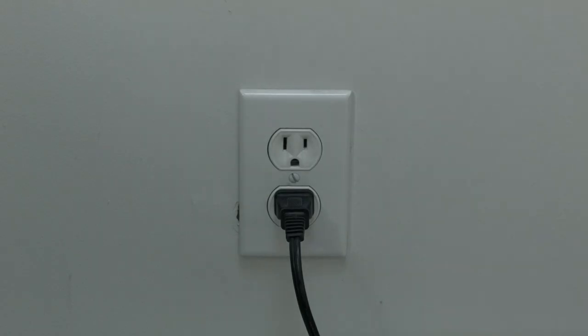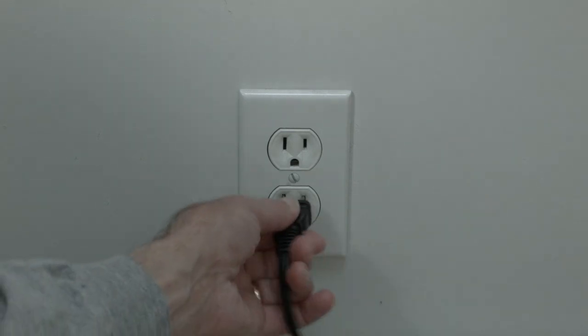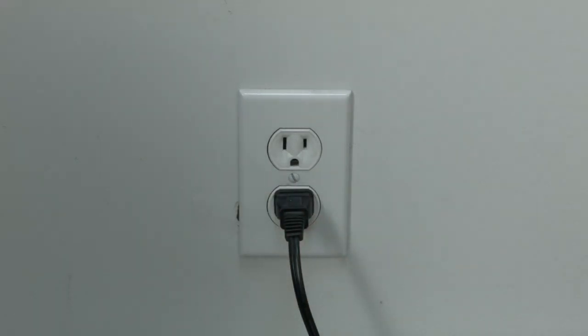The first thing to try here is really the simplest. In most cases, this one will actually work, so you might not even need to go on. Just basically unplug your TV from the wall, wait about 60 seconds, and then plug it back in. This will reset your TV. This is a lot different than switching the remote on and off, so do it from the wall plug.